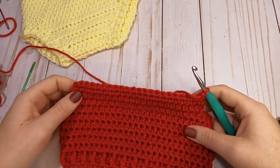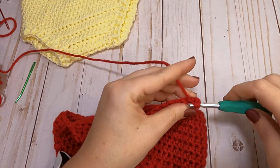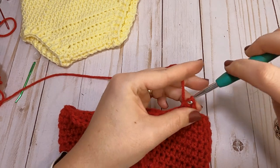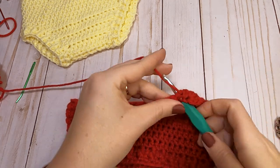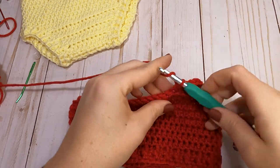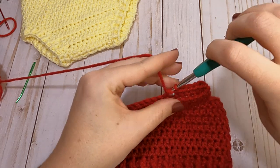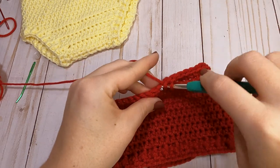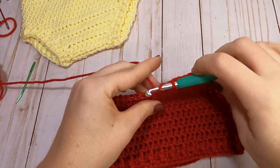The decreases for the back panel are exactly the same as the front panel: start with a half double crochet decrease over the first two, half double crochet across, then decrease over the last two. Do this pattern for the next six rows. I'll write these row patterns on the screen for you to follow along with, and I'll meet you back at the end of the last decrease row to finish off the back panel and sew the two panels together.